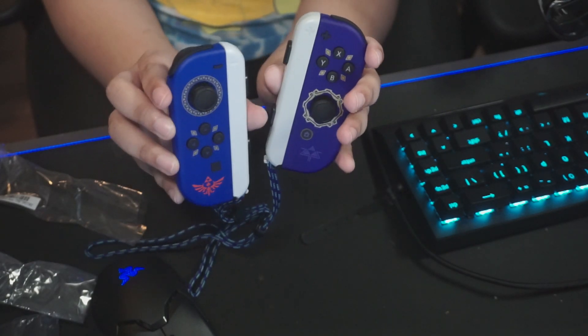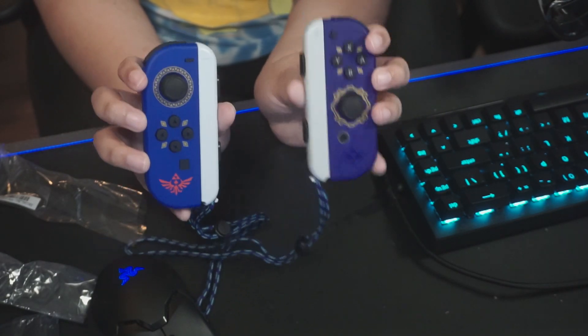These are going to be my main Joy-Cons going forward and I love them so much. We all have our favorite Zelda game — please let me know yours in the comments below! There's a Zelda game for everybody, 2D ones and 3D ones. If you liked this video, hit the like button, and if you want to see more, hit subscribe and ring that bell. You can follow me on Twitter at MandyLeaPlays. Hope you guys have a fantastic rest of the day — peace!